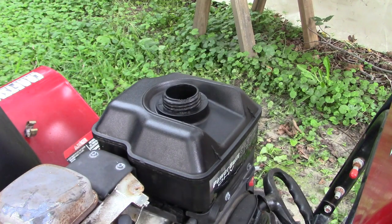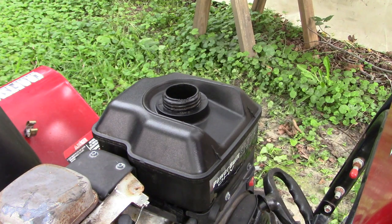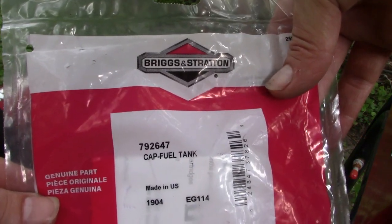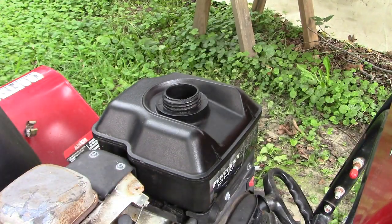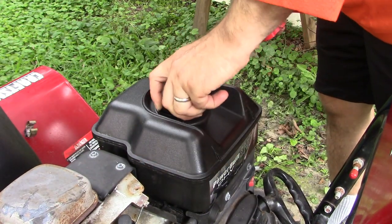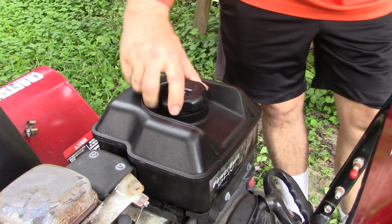This little project may be postponed temporarily until a storm blows over. This cap is Briggs & Stratton part number 792-647. It doesn't look entirely like the previous one, but hopefully it's going to fit. Oh yeah, I like that. That's what we needed.